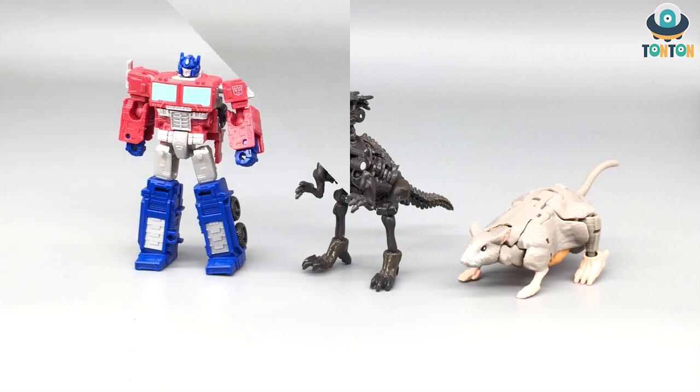Now let's get to some size comparison. Since this guy is a dinosaur standing up on two legs, I'm going to compare him next to two core class figures — Core Optimus and Core Class Rat Trap. As you can see, the sizing is really good here. I'm not expecting any drastic change in the robot form in terms of scaling because they're probably going to be the same.